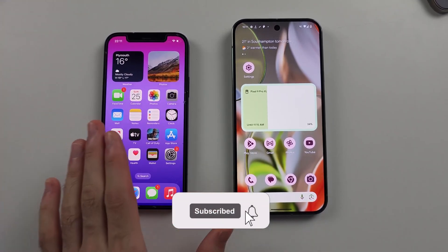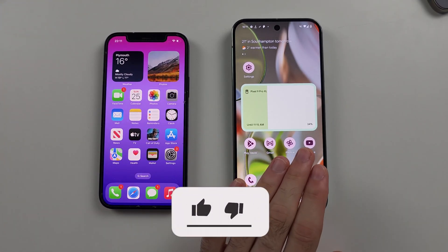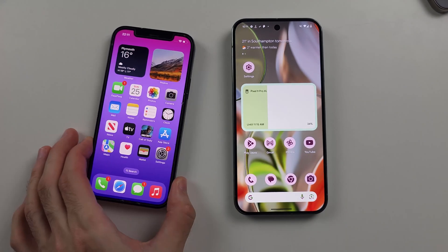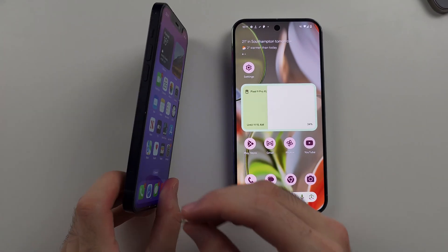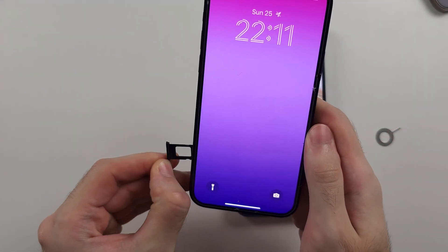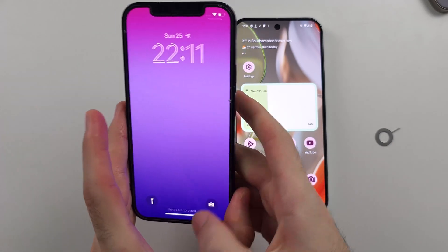To transfer data from an old iPhone to a new Google Pixel 9 Pro or 9 Pro Excel, first make sure you've moved the SIM card from your iPhone to the new Pixel, as we need to deactivate iMessage.